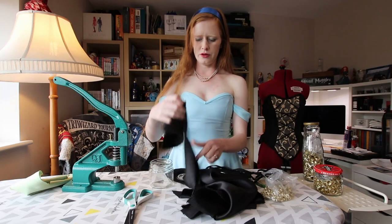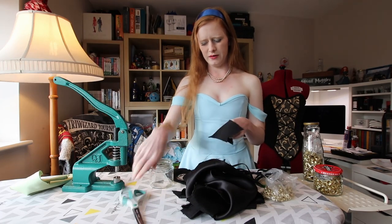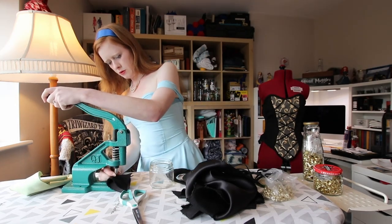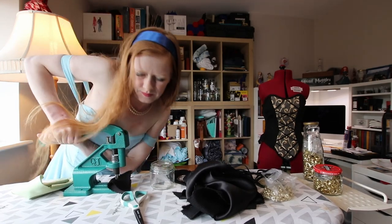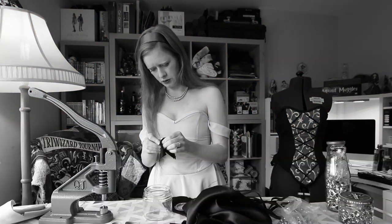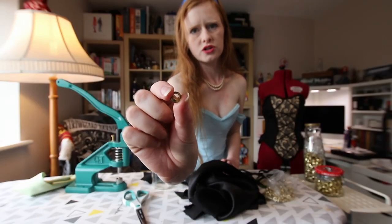We'll give it a go with some of my scrap black fabric. Yes, I'm cutting fabric with paper scissors, but it's scrap, so don't kill me. Well, that didn't work at all. If you can see, it's all crushed and squished.